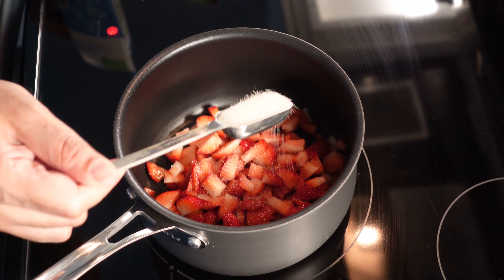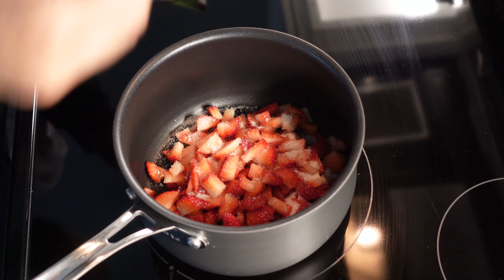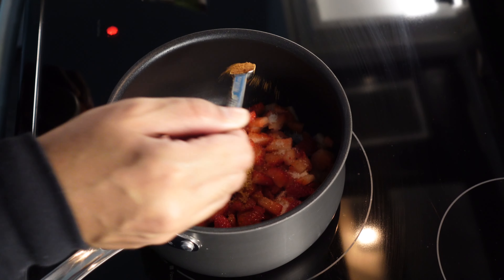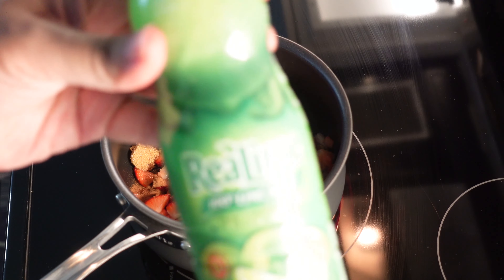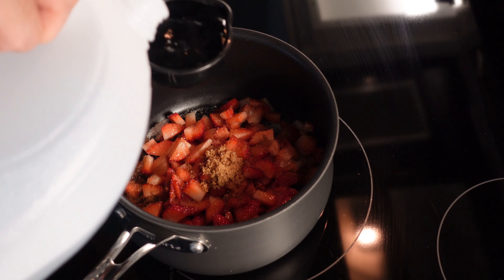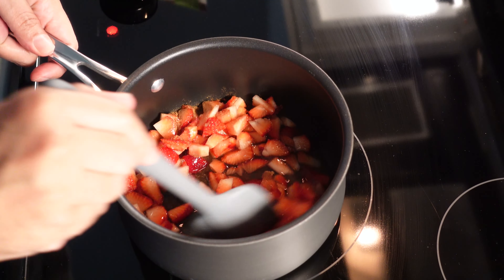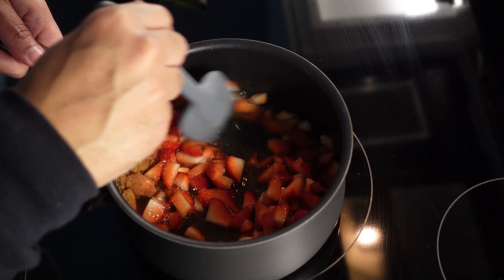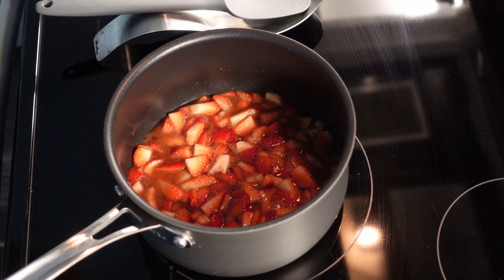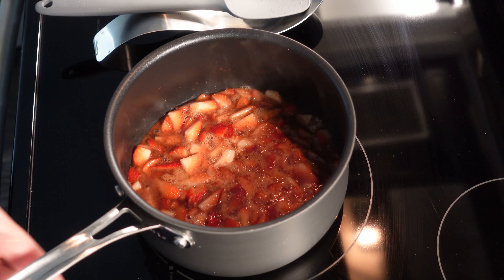Now we gonna take one and a half cups of strawberries, add them to our pan on a medium heat. We got a tablespoon of regular sugar, a tablespoon of brown sugar, about a teaspoon of cinnamon, a little lime juice, and a fourth of a cup of water going in. Mix that around just like so, and we gonna bring that on up to a simmer.